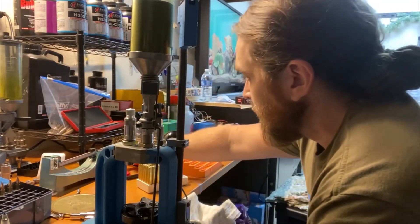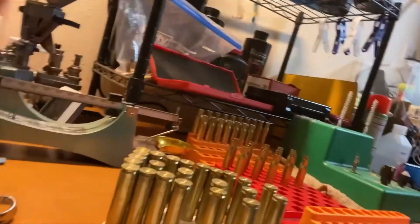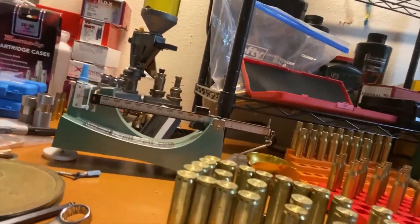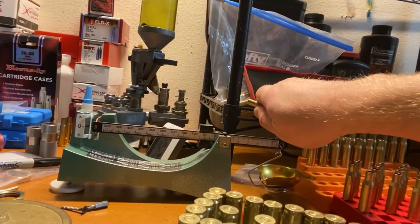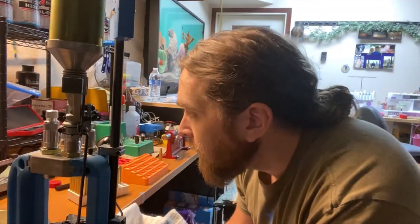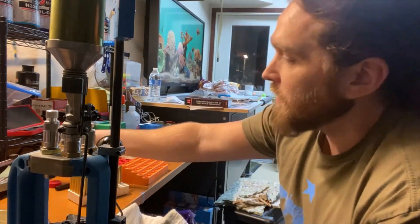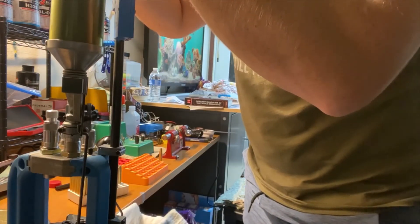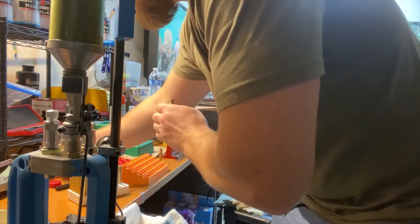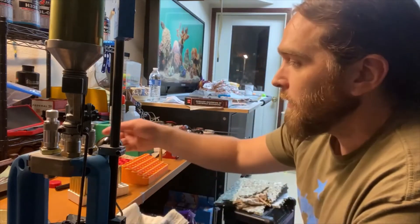We're a little over the weight limit so we'll manually drop a little bit of powder out. This is an RCBS magnetically stabilized scale. We're right at about 45.1 grains — there's some air blowing on it. We're maybe half a grain over. Just to be safe, since this is a 1943 M1 Garand and not a Thompson Center Compass 30-06, we're going to drop a couple granules out to get it down to that weight. And we're zeroed at 45.1 grains.